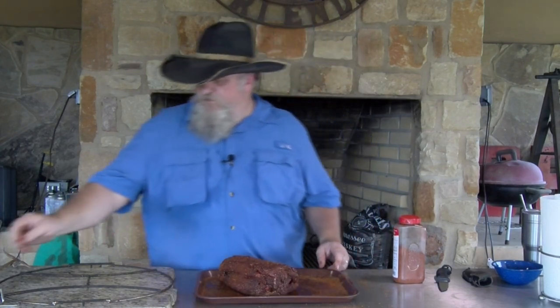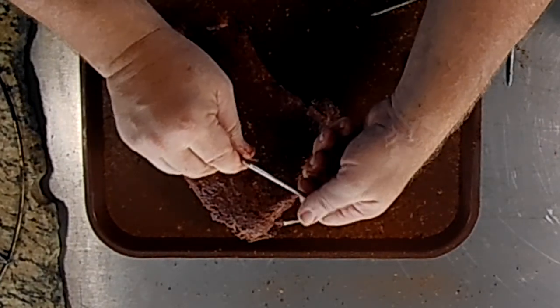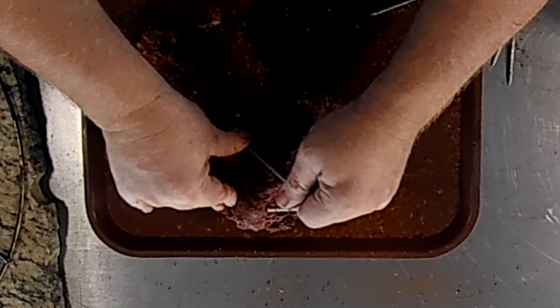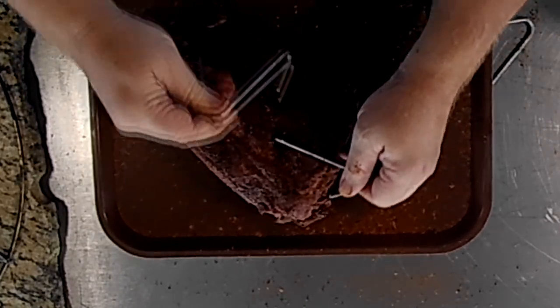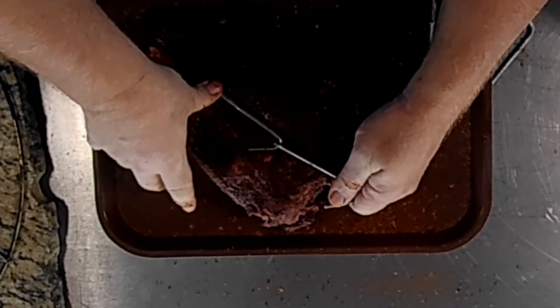Going to get the hooks in it and get it in the barrel house cooker. Let me show you how to get the hooks in. I'm going to daisy chain this — it's a little bit heavier. I want to make sure I have enough room to hang, so I'm going to take another hook and hook it onto that one. Just be careful to miss the bone, and now I can hang this just fine in that pit.